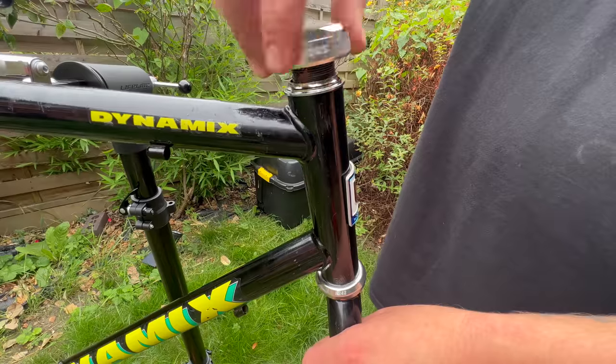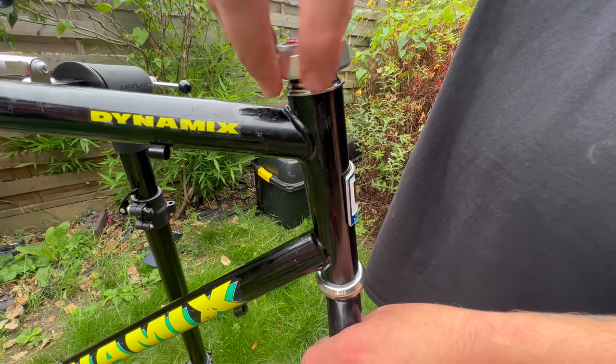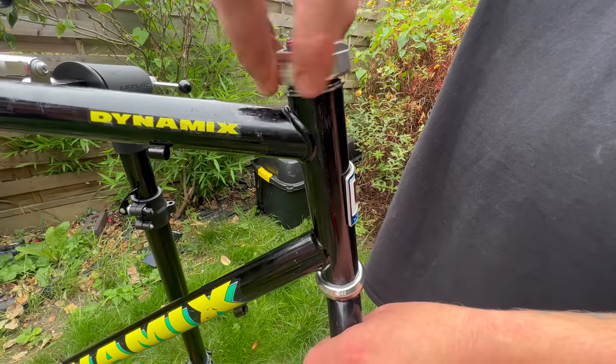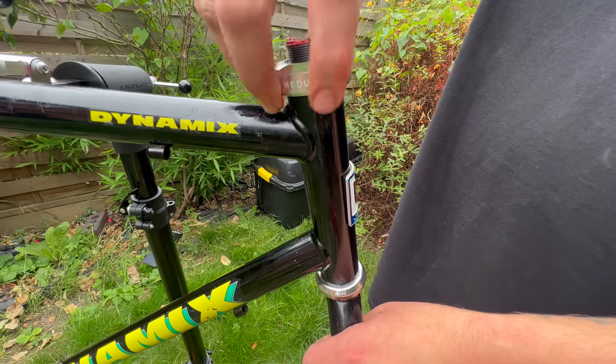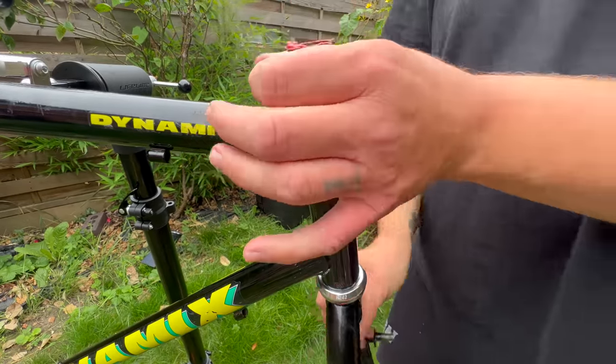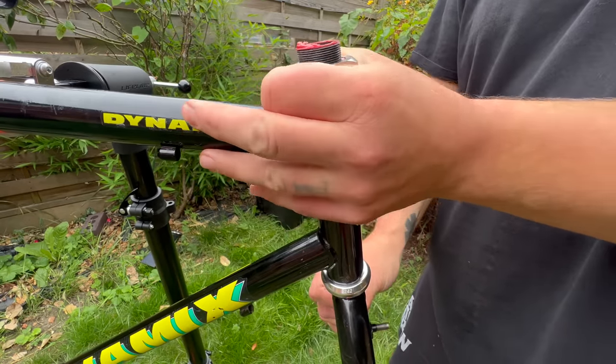So putting the headset back on the bike with the fork. This headset looks cool. I don't know what brand it is — I think it's kind of an off-brand, probably something like that. I've got it on Amazon. But it looks really cool. I really like it.